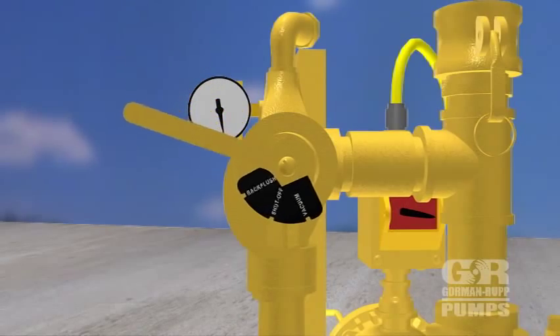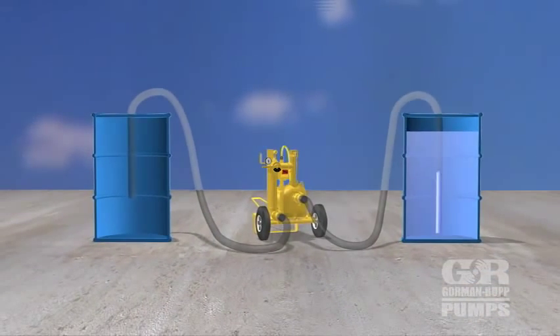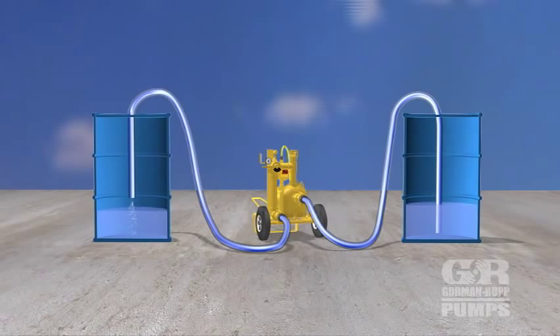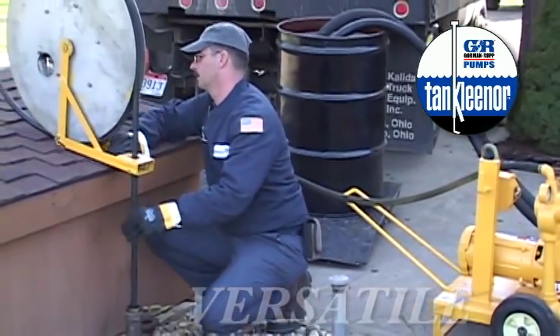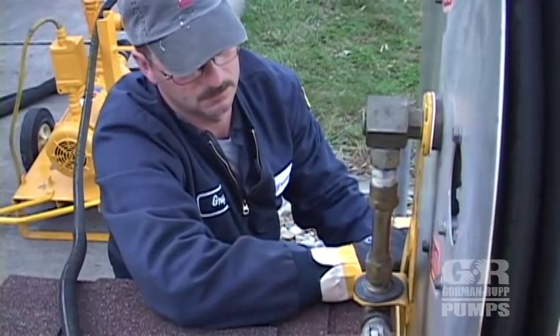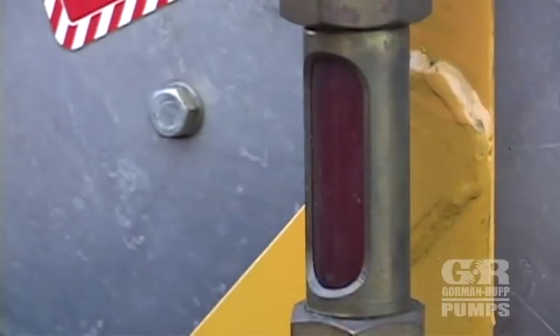With the eductor valve remaining in the shut-off position, the tank cleaner can also be used to transfer the contents of one container into another, or into a transport vehicle for disposal in accordance with local, state, and federal regulations. The Gorman-Rupp tank cleaner is versatile and can be used in unconventional setups when the need arises. If the fill port is undersized or in an inconvenient location, the tank cleaner still does the job.